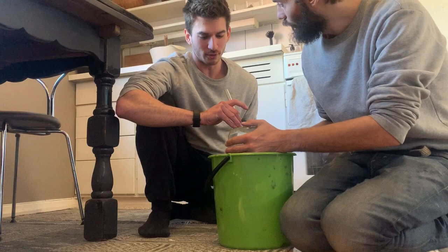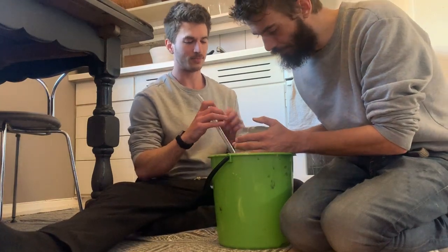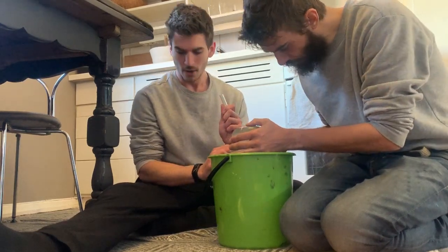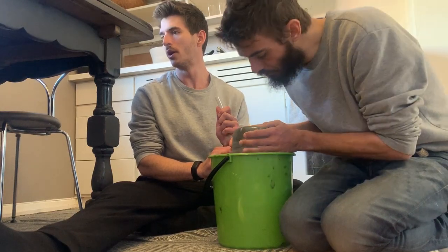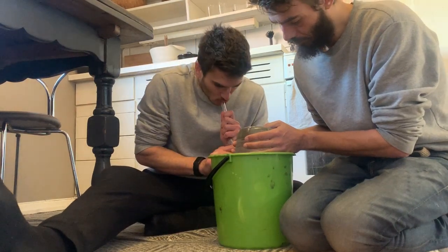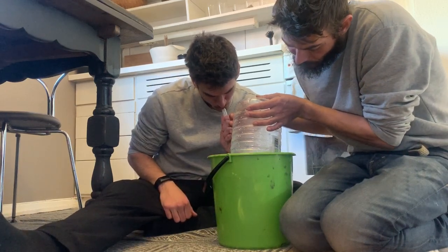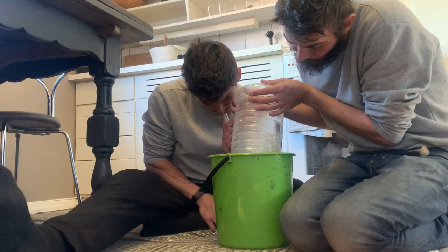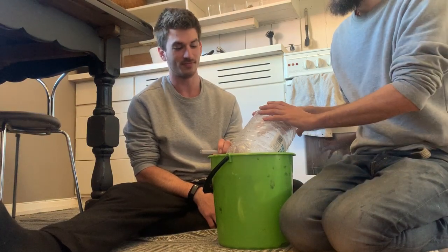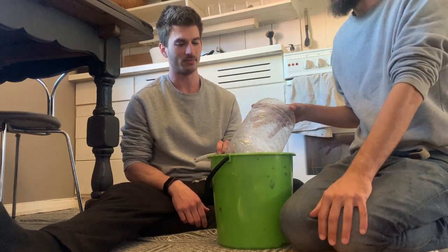Try to see all the bubbles that come out and estimate how much. Just do it slowly, and remember to push down at the end. I think you're just above five liters basically — yeah, that's how it looks.